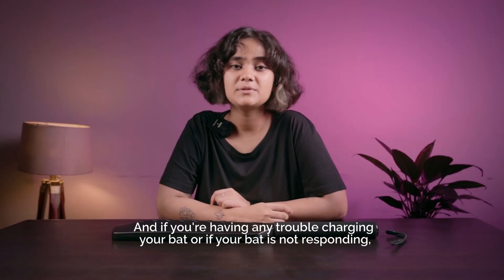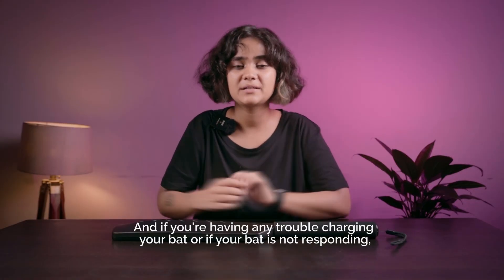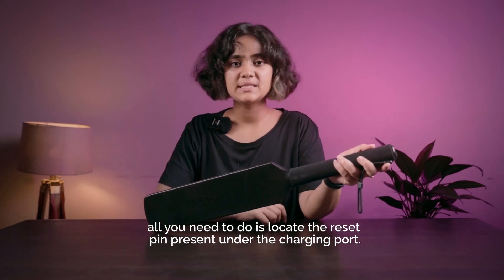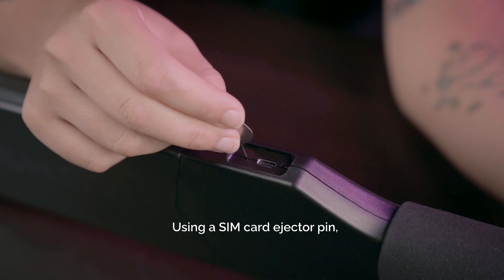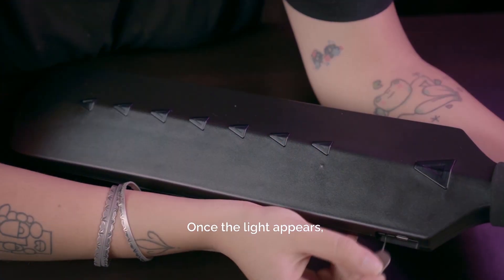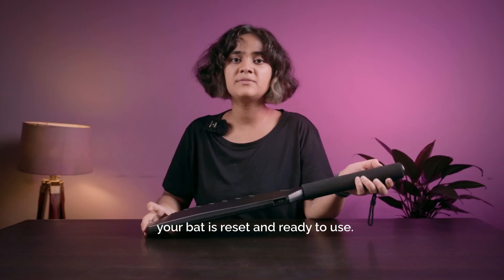If your bat is not responding or you're having any trouble charging, all you need to do is locate the reset pin present under the charging port. Using a SIM card ejector pin, press the reset button for 10 seconds. Once the light appears, your bat is reset and ready to go.